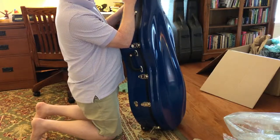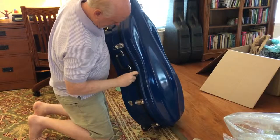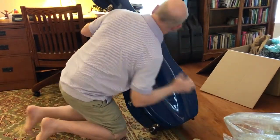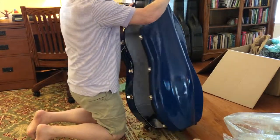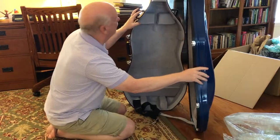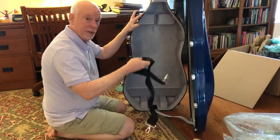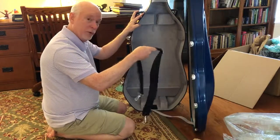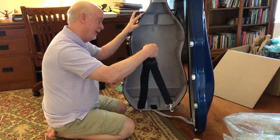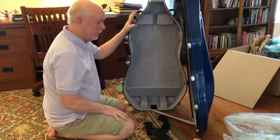So let's flip and slide. It includes a shoulder strap, but not the backpack straps, so I guess I have to pay extra for that. It looks pretty good.